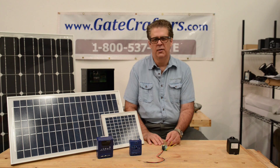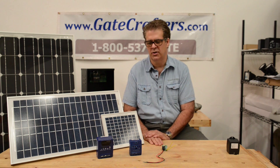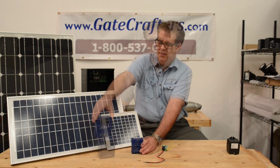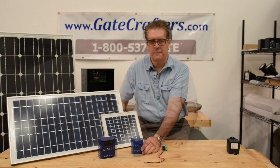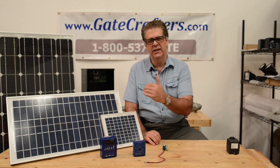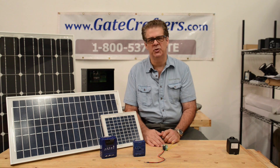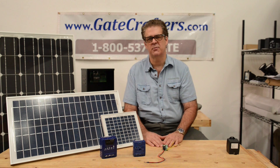If you go above a 30 watt solar panel, that's the maximum for this basic charger, and you're going to need a more robust charge controller. For the larger panels, you'll need an even bigger charge controller to prevent large panels from overcharging small batteries. Keep in mind that when using a solar panel for a gate opener, you need to protect that battery to make it last longer. GateCrafters can help you do that, and if you need a larger system, we'll custom spec one out for you.